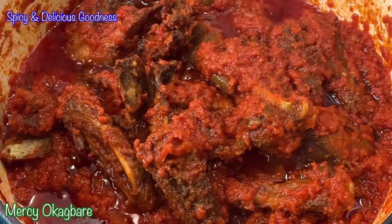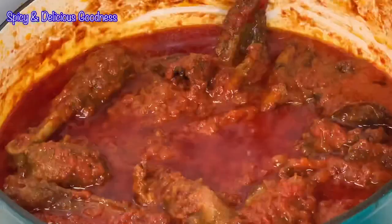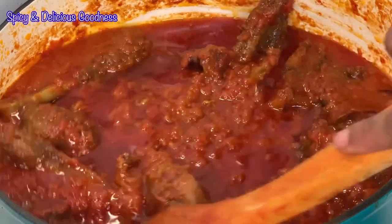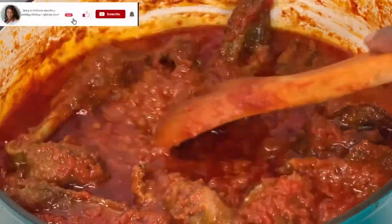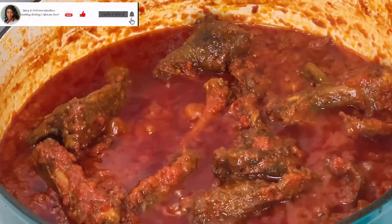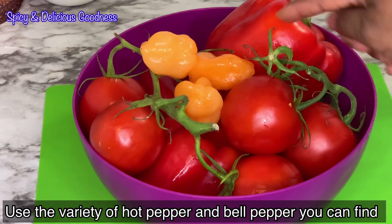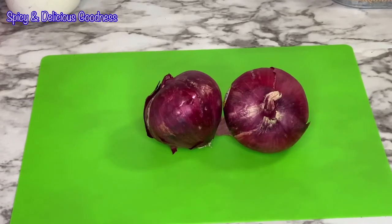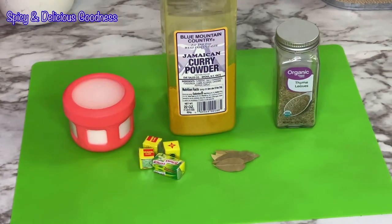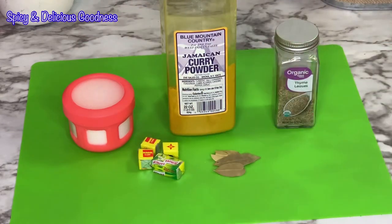Hello everyone, welcome to my channel. Today I'll be making Nigerian fried stew — today is a lucky day if you have been struggling in this area because I will give you all the tips you need to perfectly fry your next stew. To fry Nigerian stew, these are the ingredients you need: bell pepper, habanero, tomatoes, onions, tomato paste. For the spices you need thyme, curry, salt, seasoning cubes, and bay leaves.